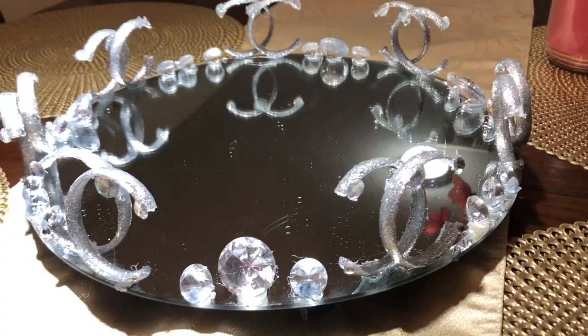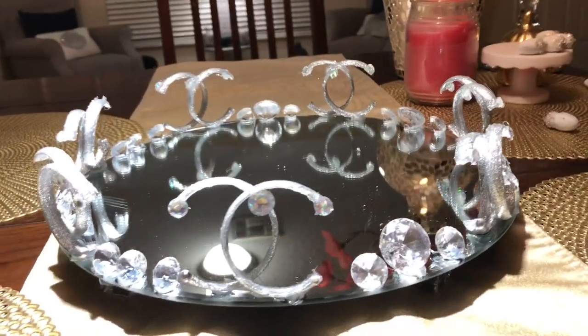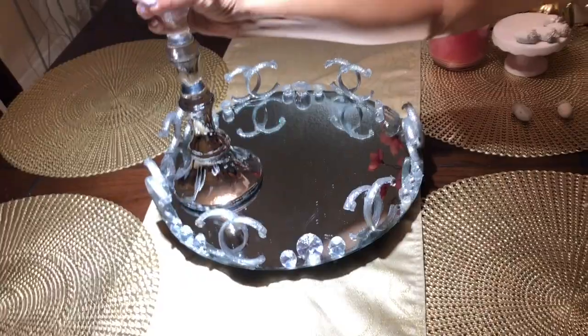This is how the tray came out — super cute! It's a Chanel tray, and this is how the table set is going to be getting decorated for fall.